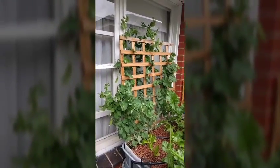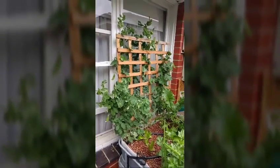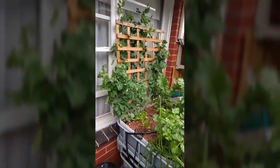Hey guys, welcome back to the Grow Operation. Today we're just going to take a real quick look at snow peas and how well they go in aquaponics. These ones you're looking at now are about three to four months old, and as you can see, they actually grow really really well.